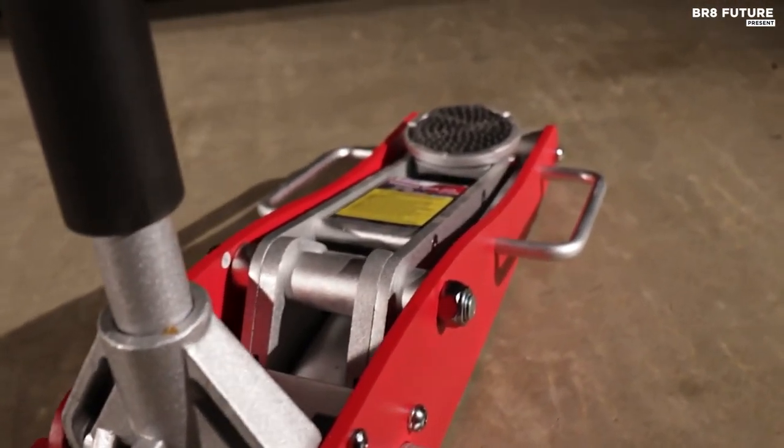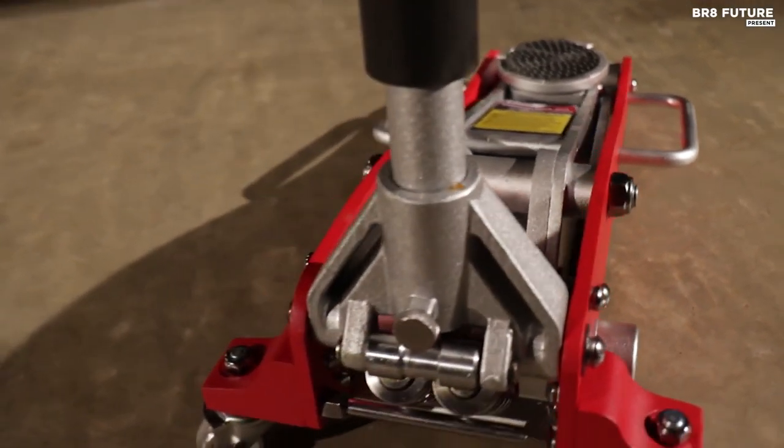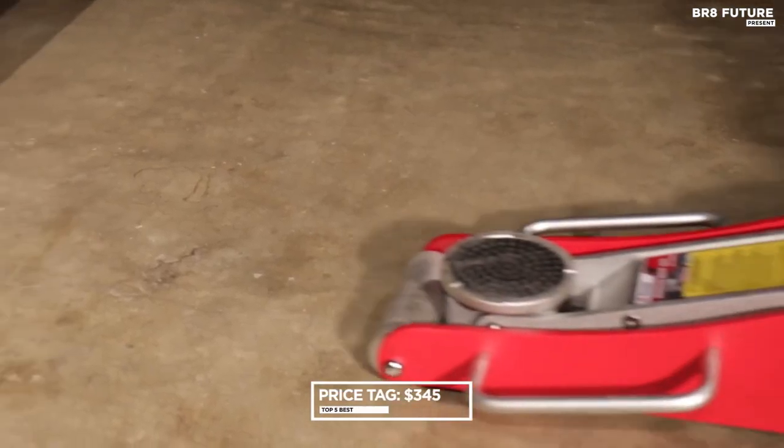If you need more lifting power, the RFJ 4000 AL is your answer, priced at just US$345.